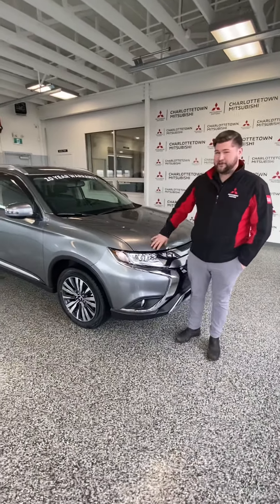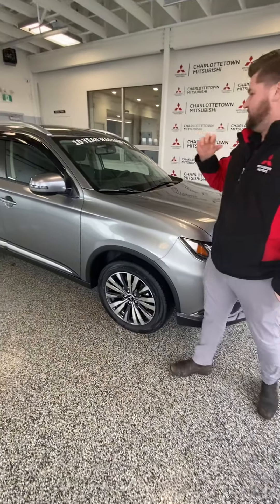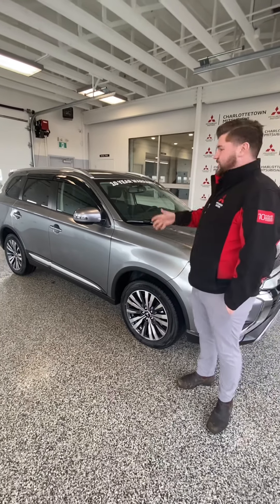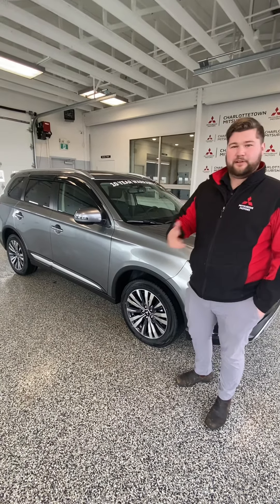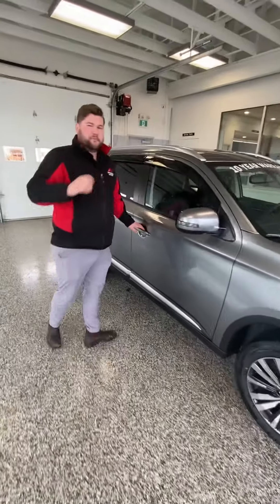So this 2020 Outlander EX gives you nice 18-inch wheels, push-button start, power driver's seat, heated seats, backup camera, Apple CarPlay, and Android Auto. This model also has power folding mirrors, proximity key, as well as leather-appointed seats.